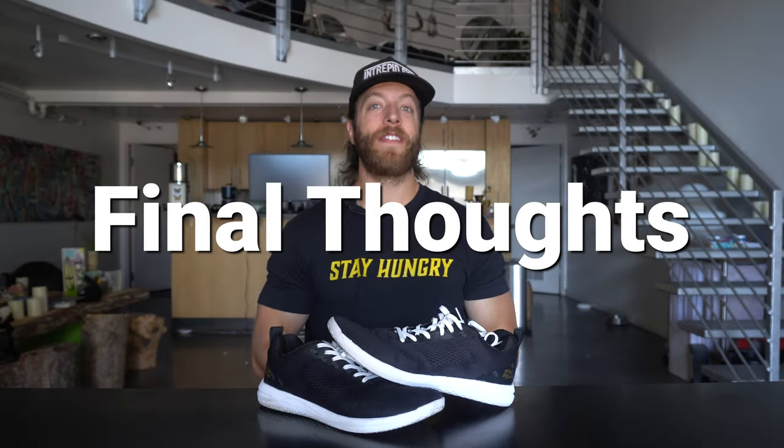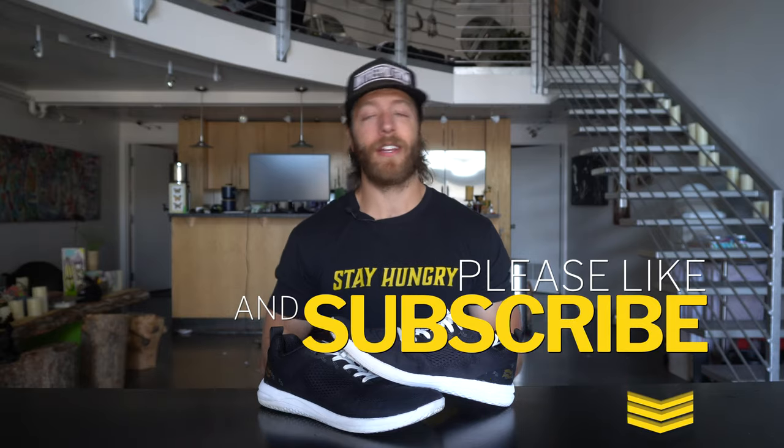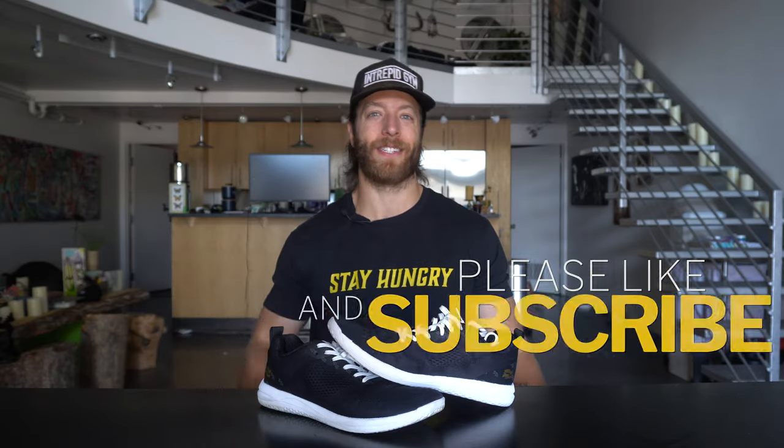That wraps up my review of the Strike Movement Haze Trainer. Overall I've been seriously impressed with this model, and props to the community for recommending it — I'm really happy I reviewed it. If you have any questions hit me in the comments below or reach out personally, and as always drop a like on the video, subscribe to the channel, and I'll see you guys in the next one.